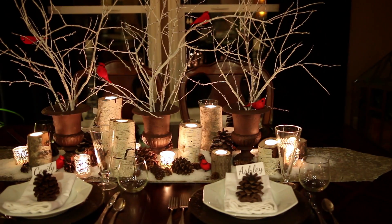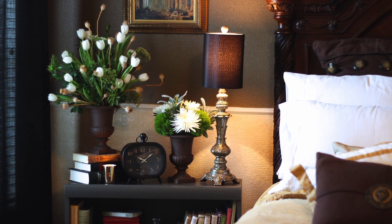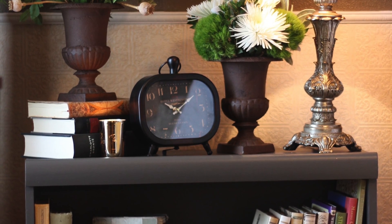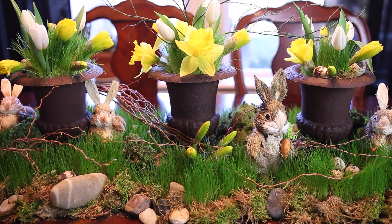In January I did a wintry landscape on my dining room table using all three of the urns. In February I did a mini makeover to my side of the bed and used fresh flowers and two of the iron urns. In March I used all three of the urns again on my dining room table and created a living ode to spring.